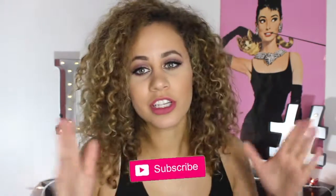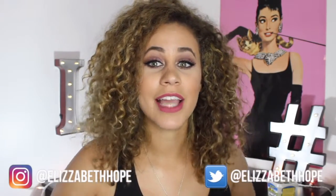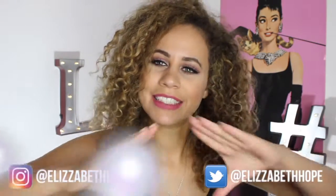Alright, so that was my review. I really hope you guys enjoyed this. Let me know what you think down below and tell me what your favorite color is from this kit. If you like this video, let me know and don't forget to subscribe. Before you leave, don't forget to follow me on all my social media links — it's at Elizabeth Hope for just about everything. I really hope you guys enjoyed this review and I'll talk to you in my next video. Bye!